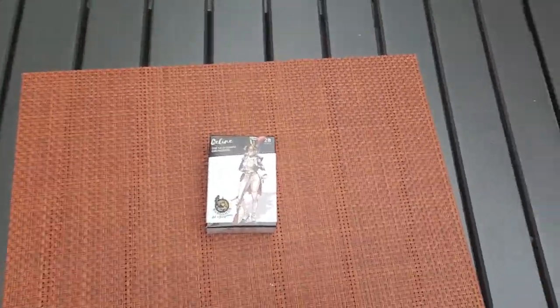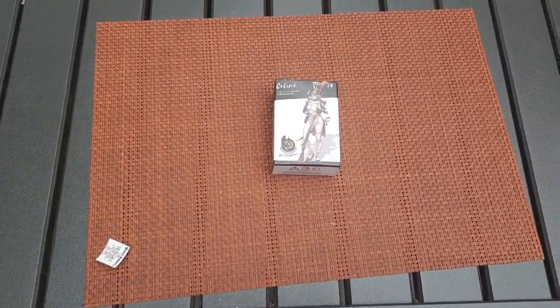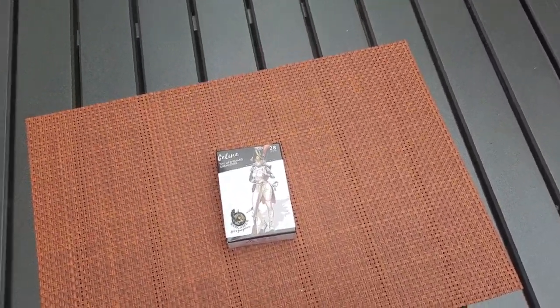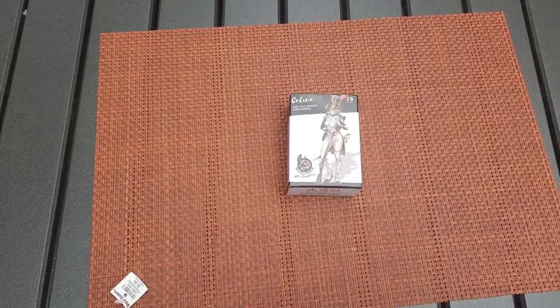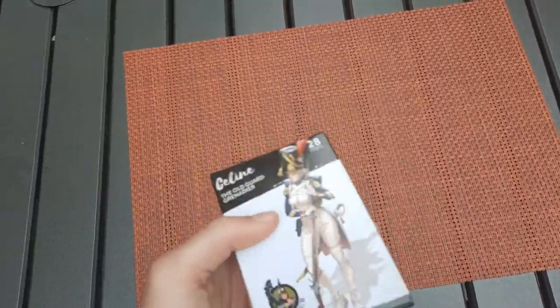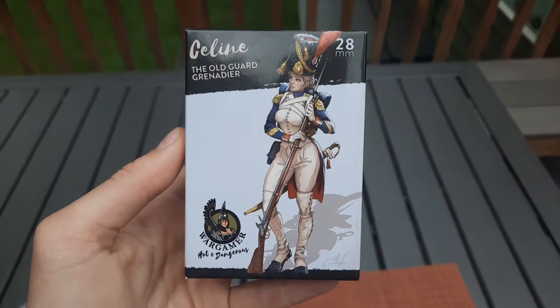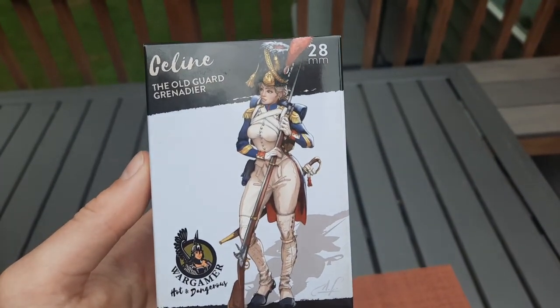Hello guys, so I just got this. I went to my local gaming store just to get some paint, and I picked this up. I just saw it and thought it was very interesting. It's this Polish series — a Polish company that basically produces...